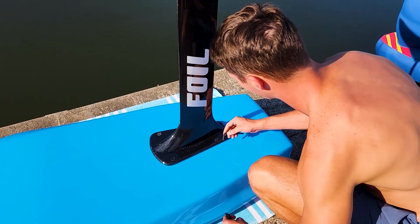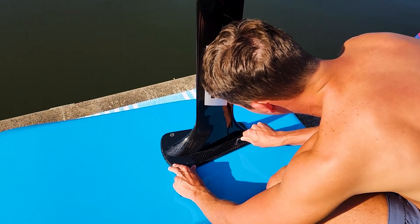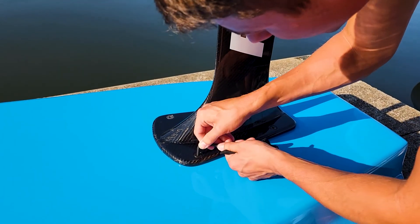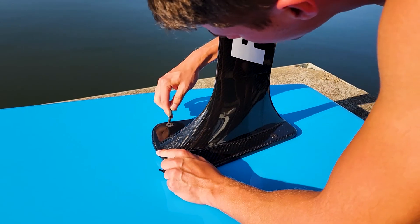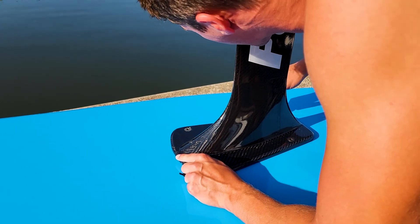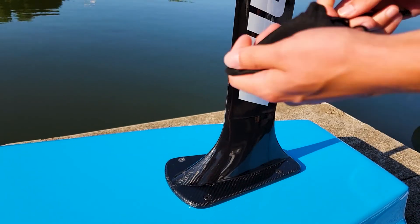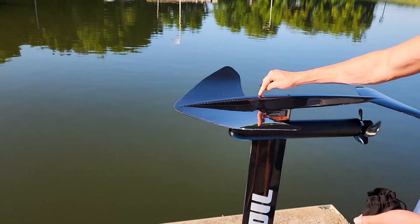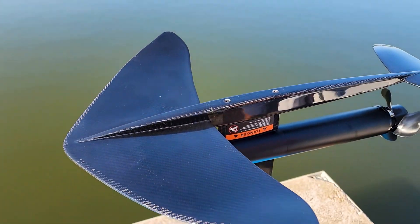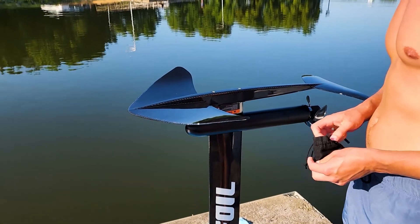So the last thing you want to do before you actually ride it is just check the bolts. Make sure they're still tight. Those are good. I'm going to check the top one — this is the one I had to tighten last time after getting out. It was a little loose there, so I tightened it back up. I'd say check it after a ride, so make sure to do that.